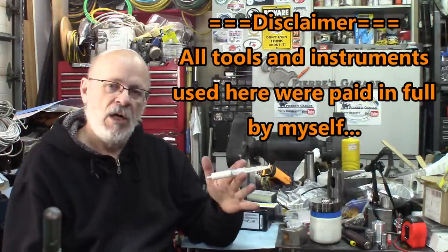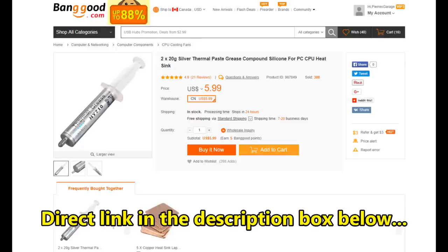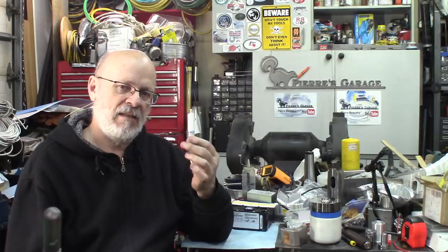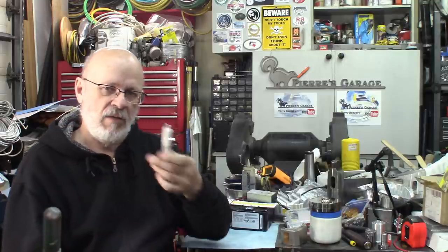I'm using some regular heat transfer paste. This one is not too bad — it's pretty good quality — but something I've ordered is about at least twice as good. There's a thermal transmission coefficient for these pastes and some are better than others. Keep watching and I'll show you something with a better transfer coefficient.